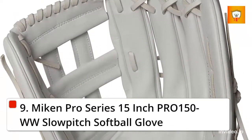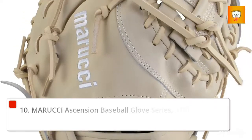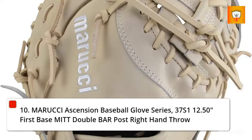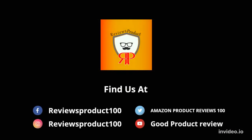9. Mikan Pro Series 15-Inch PR-150 WW Slow Pitch Softball Glove. 10. Marucci Ascension Baseball Glove Series, 37 S1 12.50 inches First Baseman Double Bar Post Right Hand Throw. Marucci Ascension Mobile Glove 12.50.